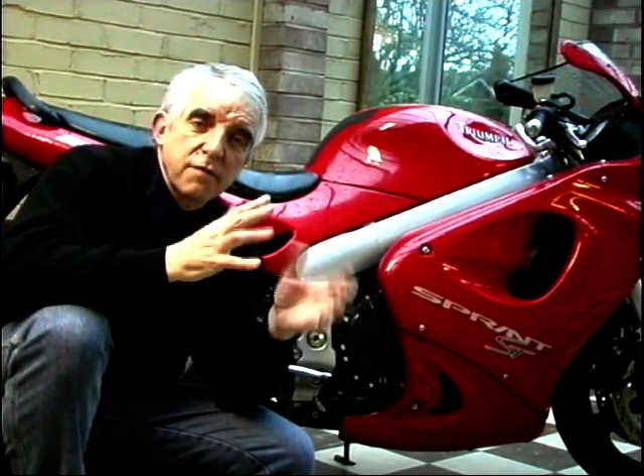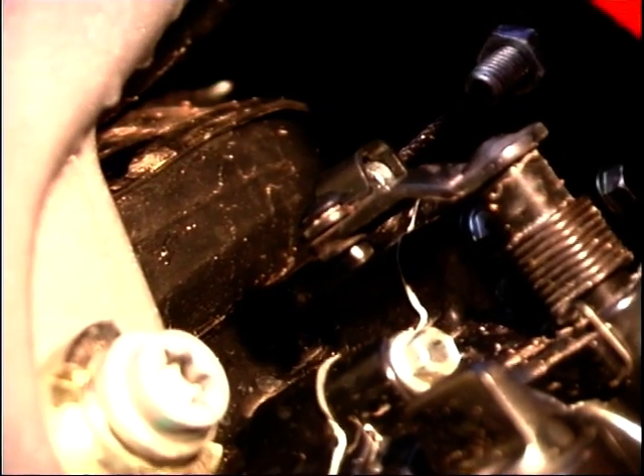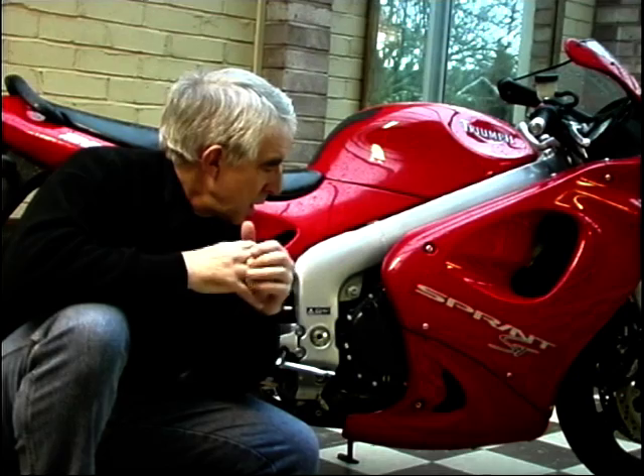It's got softer cams — not soft in a squidgy fashion, but a softer profile to give a broader spread of power. The electronic engine management system has been remapped, again to give a more flexible, more rounded engine. On top of that, behind the barrels down here, it's got a suppression block — a block moulded onto the engine to dampen out any vibration, noise, and whirring from the gearbox and crankcase in general. All together, they've made it a more rounded engine.